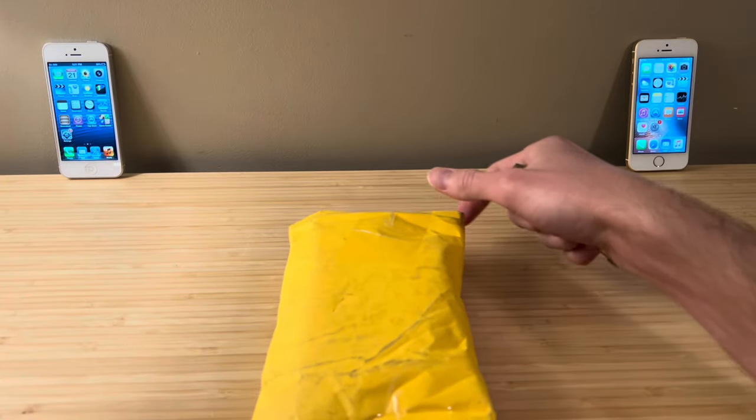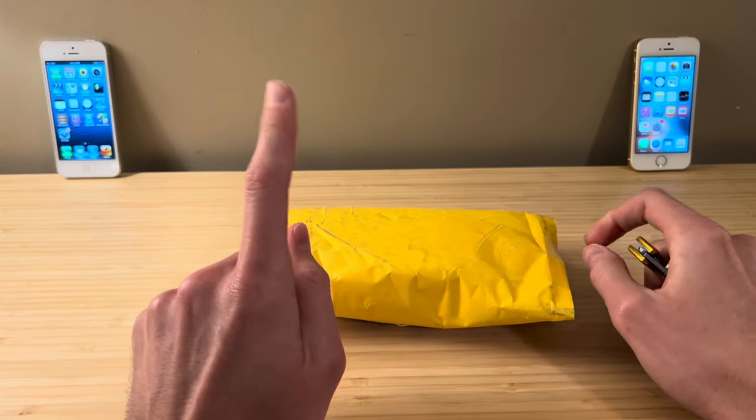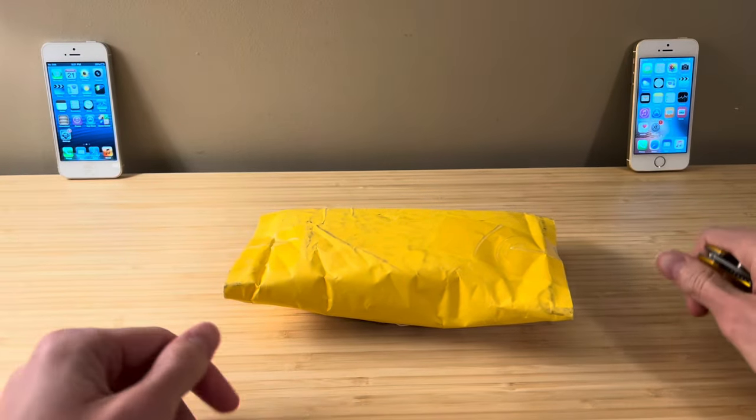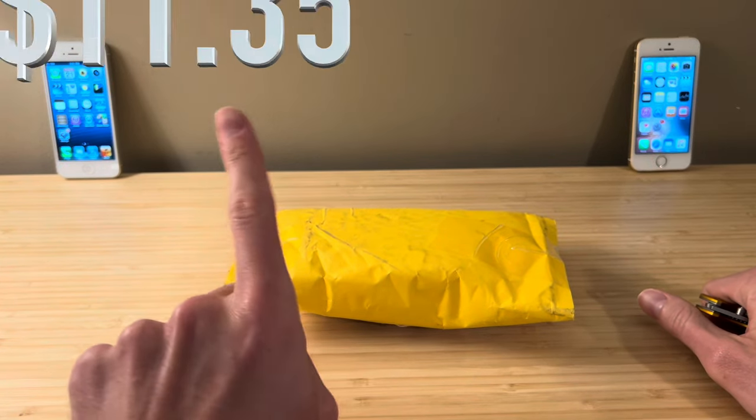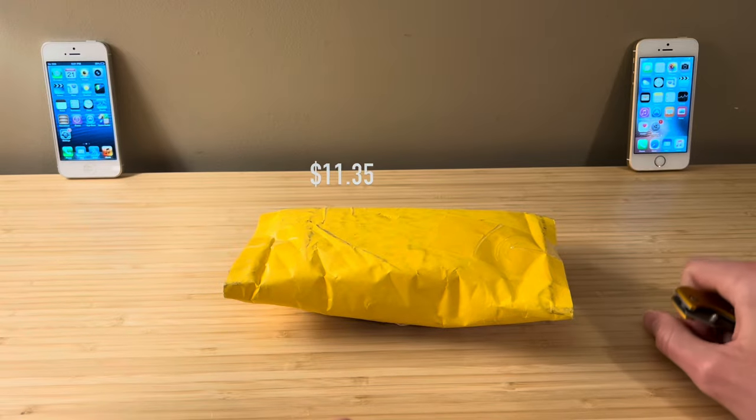Ladies and gents, welcome back to another video. Inside this package I believe is an iPod Touch first generation, and I think the reason I bought it was because it was really cheap — I'll put the price right here. I don't think there's anything special about it, but let's open it up and find out.